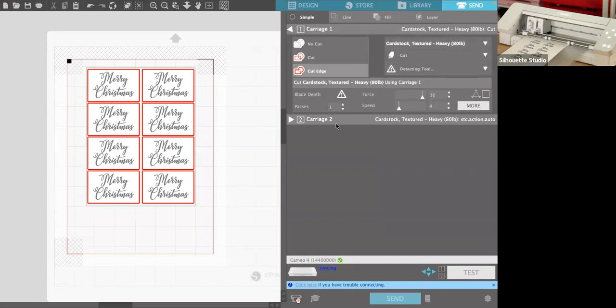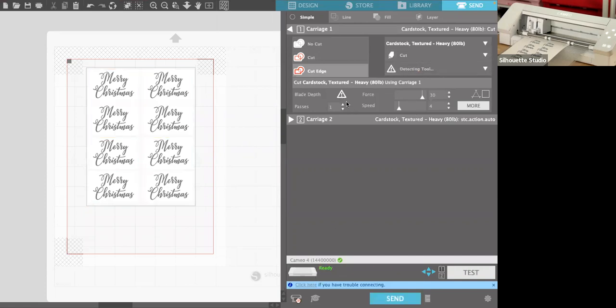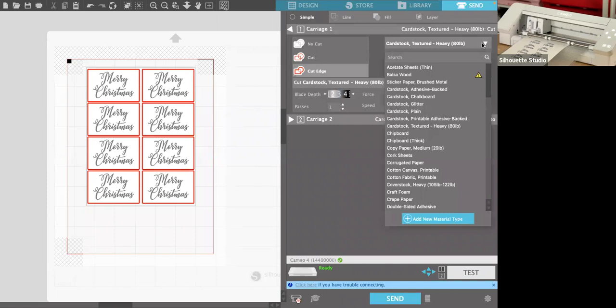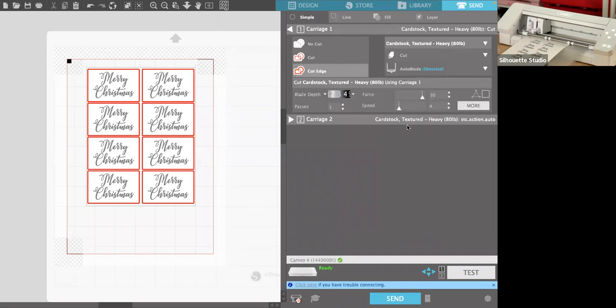Let's check the cut settings for textured cardstock. My blade wasn't showing up — that's because my machine wasn't plugged in. Make sure your machine is plugged in before you set everything up or you'll wonder what's wrong! For textured cardstock I'd go to at least blade depth 4, force all the way up, and add some speed. Hit Send. Because I have those registration marks on this file and printed them, the machine will automatically locate them — it's a print and cut, and it knows.